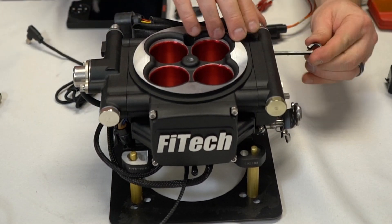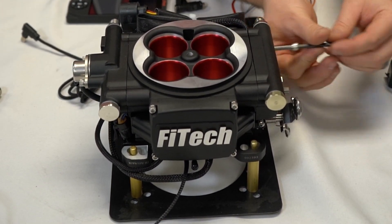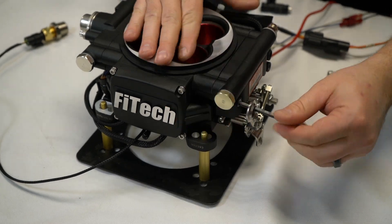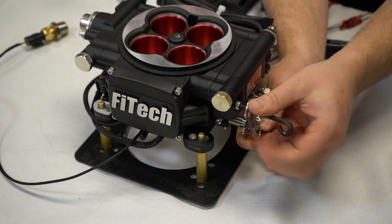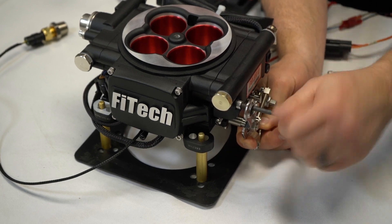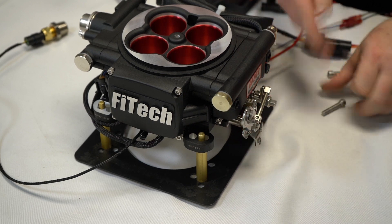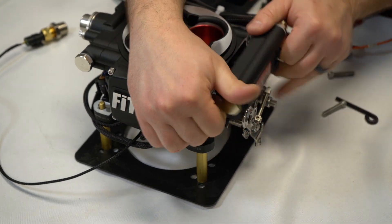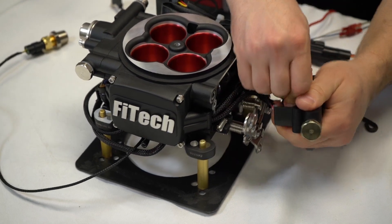There are a couple of bolts on the side of the throttle body that we can loosen and take out, and once we remove these two bolts, the side cover will come directly off of the throttle body. Once we get the side cover off, we have access to our two injectors.